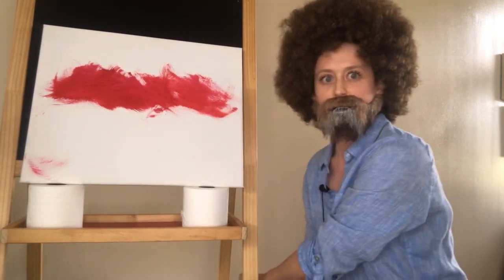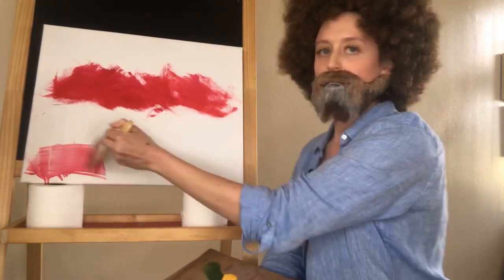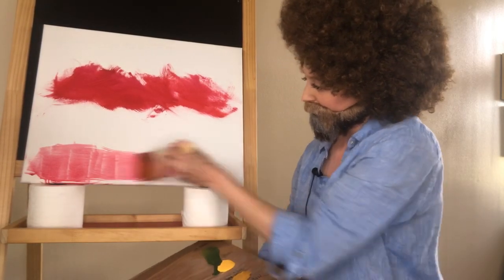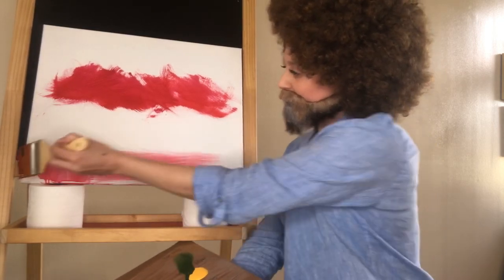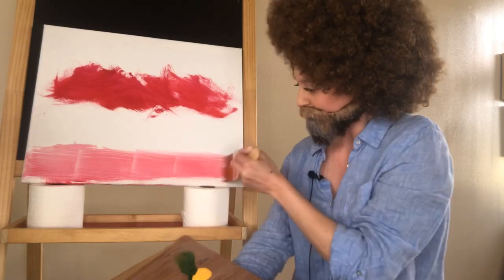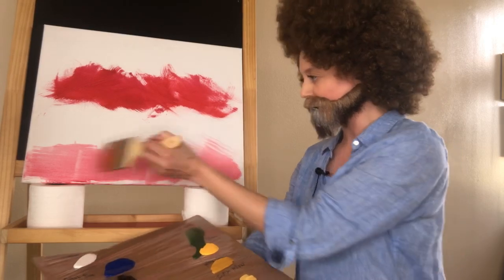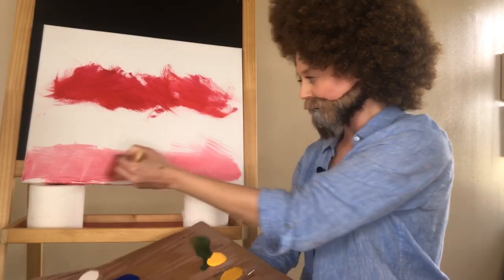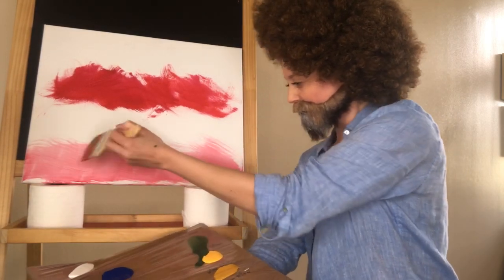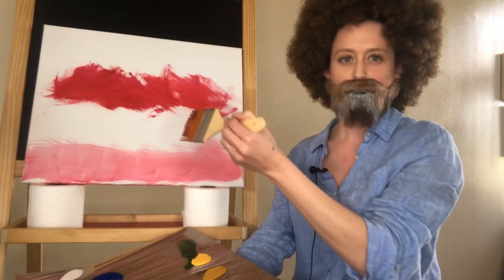I'm going to wet my brush. That'll help hopefully. These are horizontal strokes. You know, use the resources you have lying around the house to make a painting. There we go. This one's got a little more finesse to it. The Crimson Tide. That is looking nice. Oh, it's a pop of red, like a cherry, like a sweet July cherry pie.